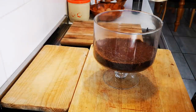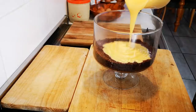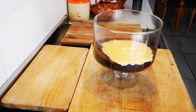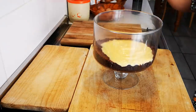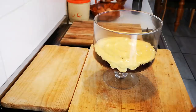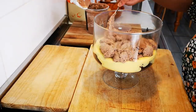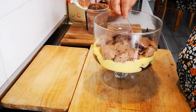The custard is heavier, so I'll add the custard next. And now I'm going to add my chocolate mousse. You can see it going on there — then I'm going to pipe some cream, add shavings of chocolate, and then we repeat the layers.